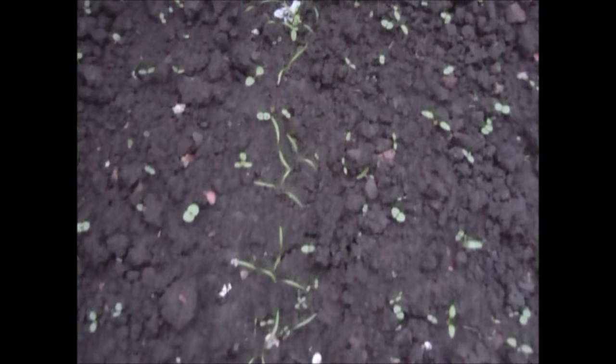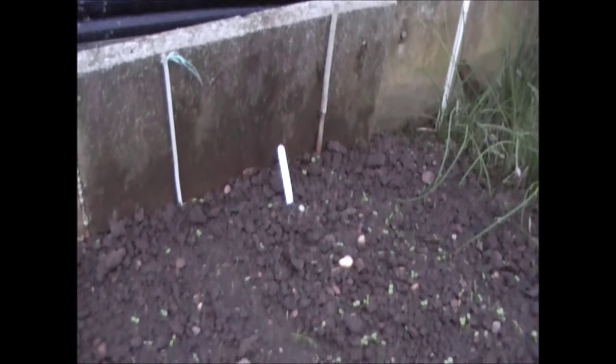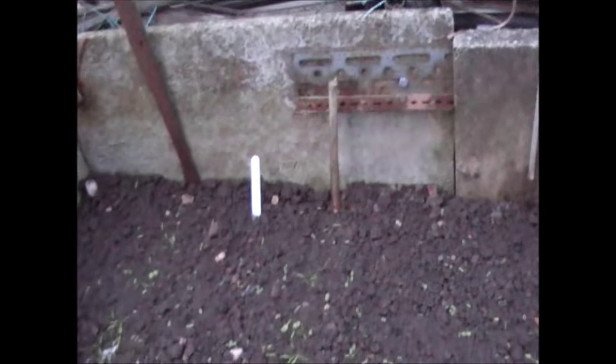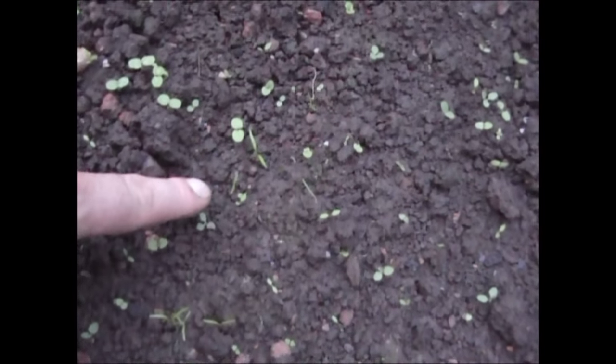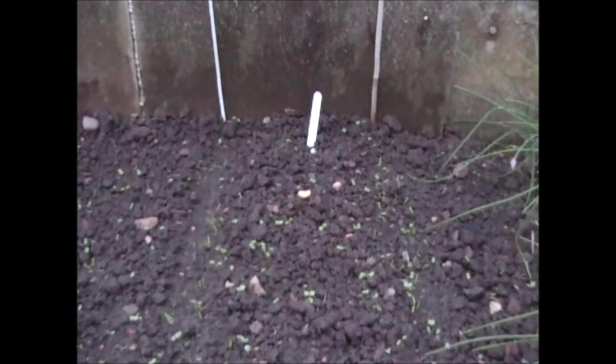A quick update on the carrots — you can see they've all come through, and I've got six distinct rows of different types: F1 Rainbow, F1 Purple Haze, and Cosmic Purple, which is a new variety. The germination on the F1 Rainbow is really good, the F1 Purple Haze is pretty good, but the germination on the Cosmic Purple is not as strong — they may come up a little bit later. In a week or so I'll need to go up and pull out the weeds and thin them out a little bit, and then these will be good for Christmas.